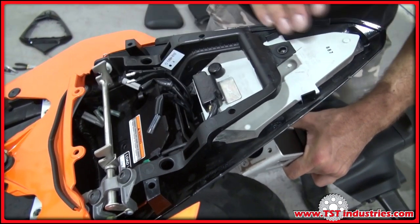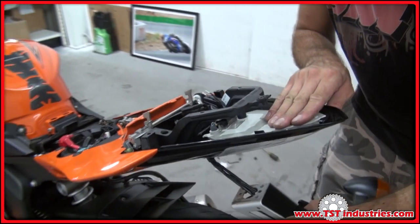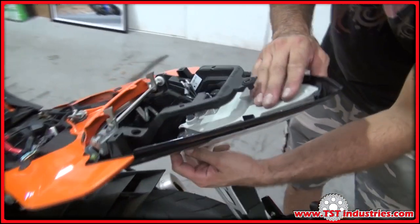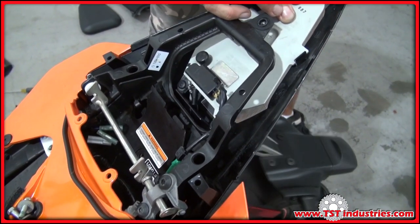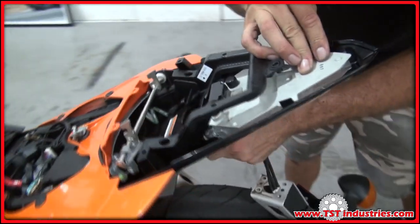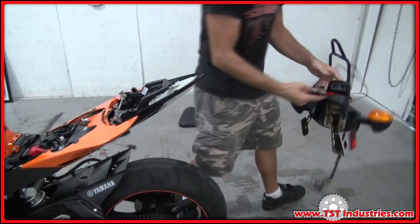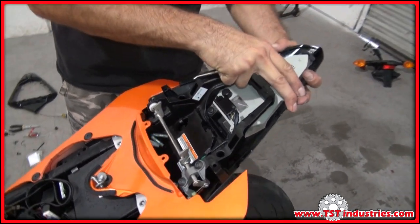Once your fender assembly is free, pull it down. Be careful not to pull against the wires up top — you will need to flex the whole tail down just a little bit to allow the wires to slip through. Gently pull as you work the under tail free, and then you can remove the fender assembly and put it to the side.